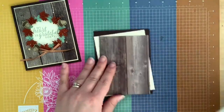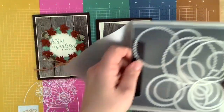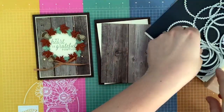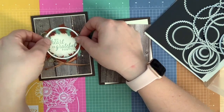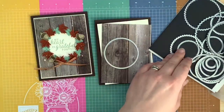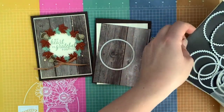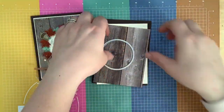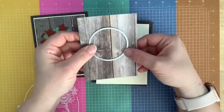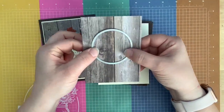The first thing we're going to do is cut a circle through the center of our designer series paper. This is the size circle that I want — it's the third largest circle, not the largest, not the second largest, but the third largest. I put mine a little bit higher than the middle — right about there — and we're just going to cut that out.